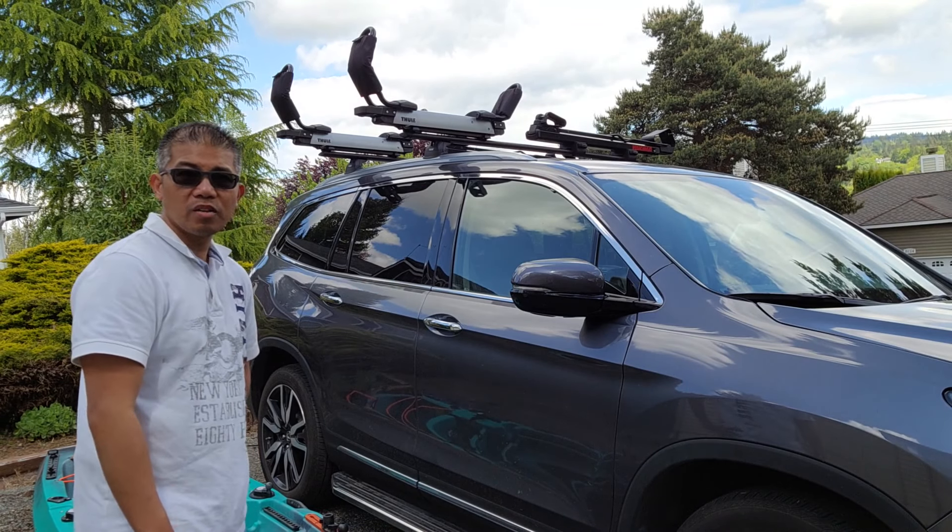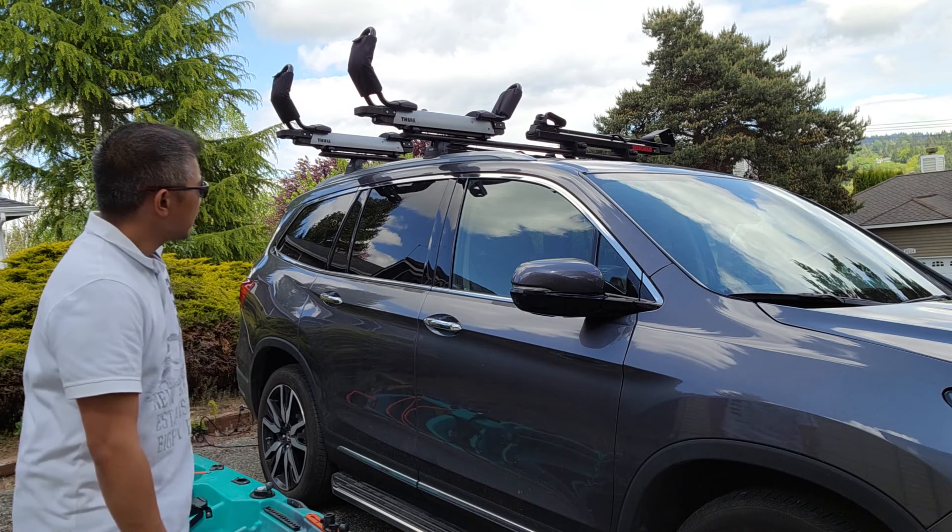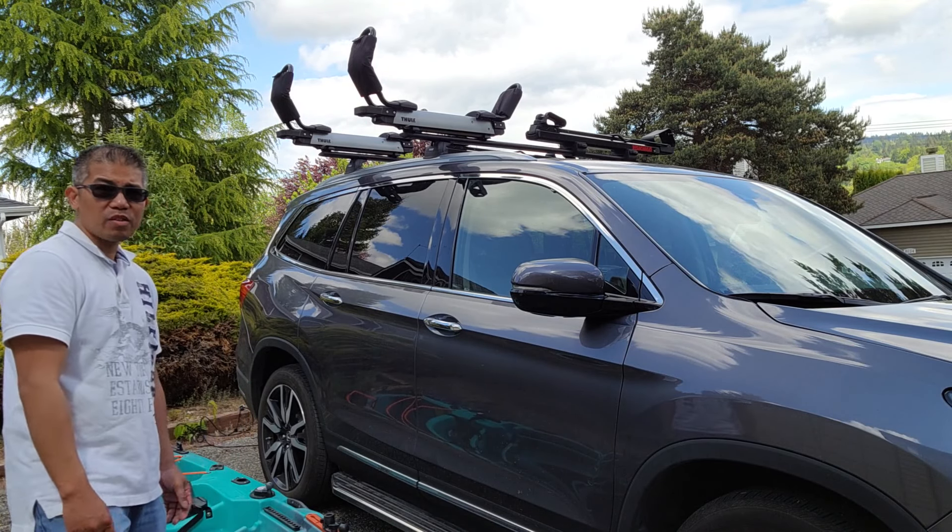This here is the Thule Hullivator Pro. It has a load capacity of 75 pounds and it weighs 39.7 pounds.